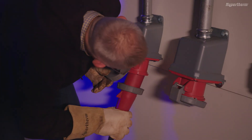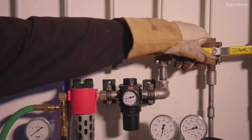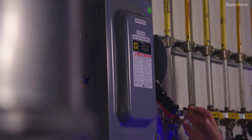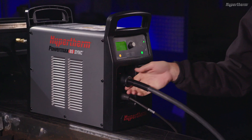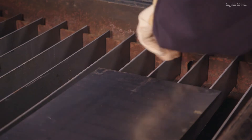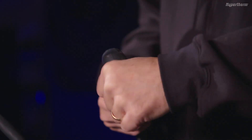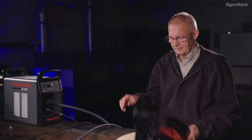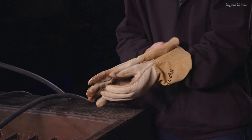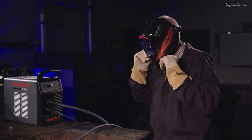To complete setup and operation of the Powermax Sync, plug the system into the appropriate power source and add an air source that meets the system's requirements. Power the system on and ensure the Smart Sync torch and work lead cable are properly installed. Attach the work clamp to a table or work piece and install a cartridge. Be sure to always wear the appropriate personal protective equipment when operating a Powermax Sync. You are now ready to use the system.